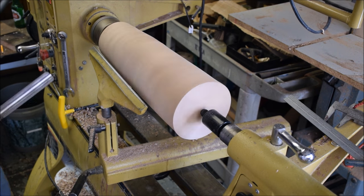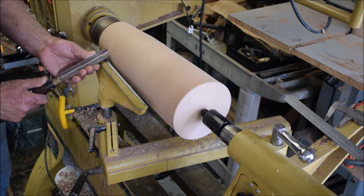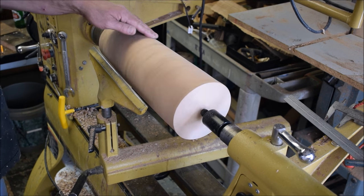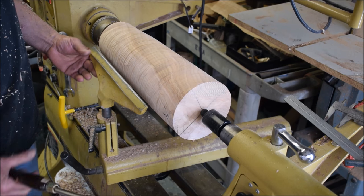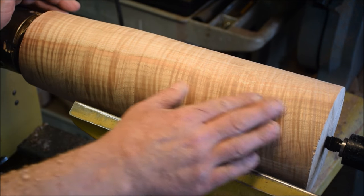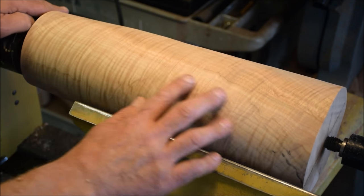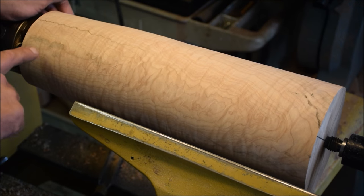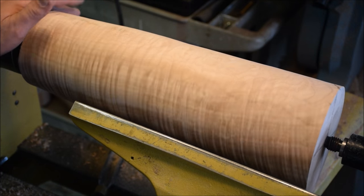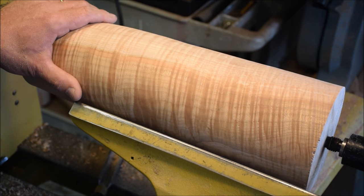You'll be able to see there's all kinds of figured curly maple right in there — just incredible — and then there's a little bit of spalting here. This is looking really, really nice, like a beautiful piece of maple. So I'm going to keep shaping this until I get a shape that I'm happy with, and then I'll show you the next part of the process.